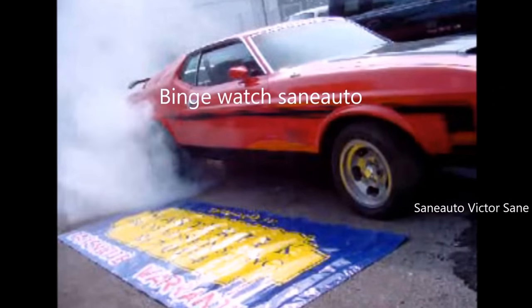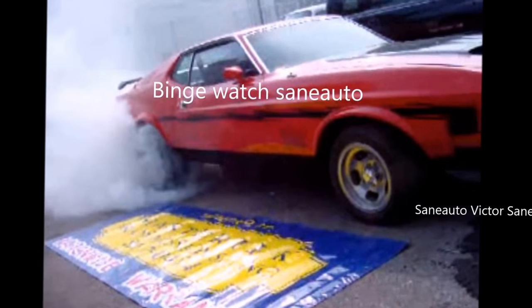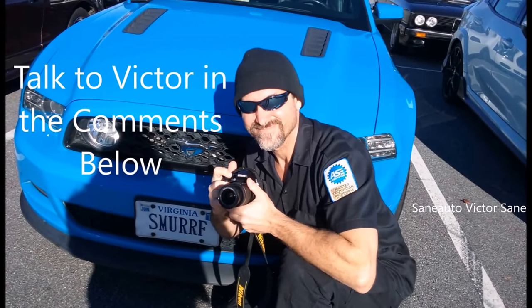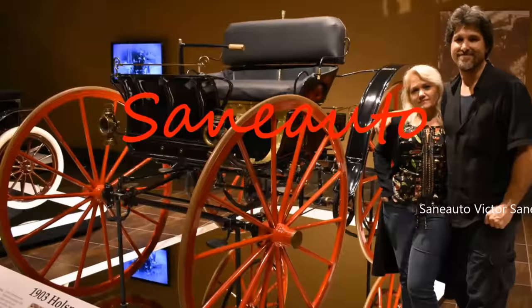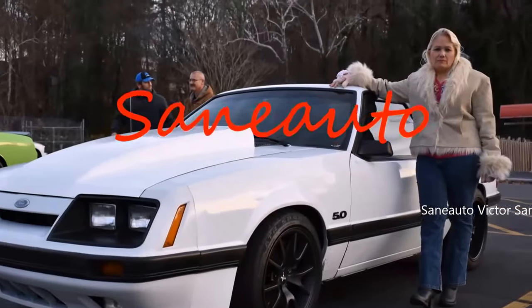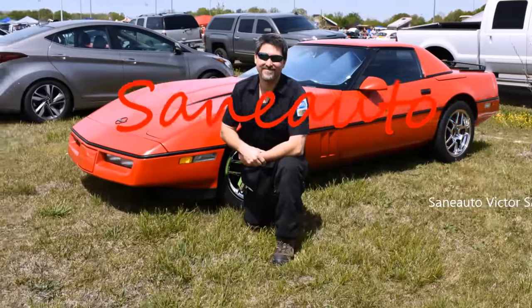Welcome back viewers, we really appreciate you being here. If you're new to the channel, make sure you subscribe and hit that little bell so you don't miss anything exciting. Today we're going to show you how to move your big toolbox by yourself without any help, when none of your friends show up.